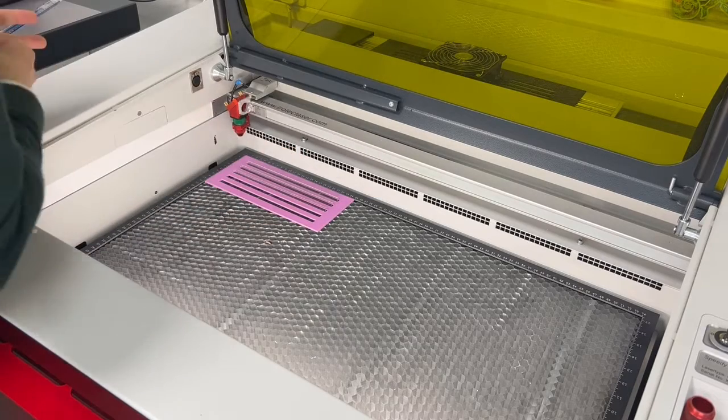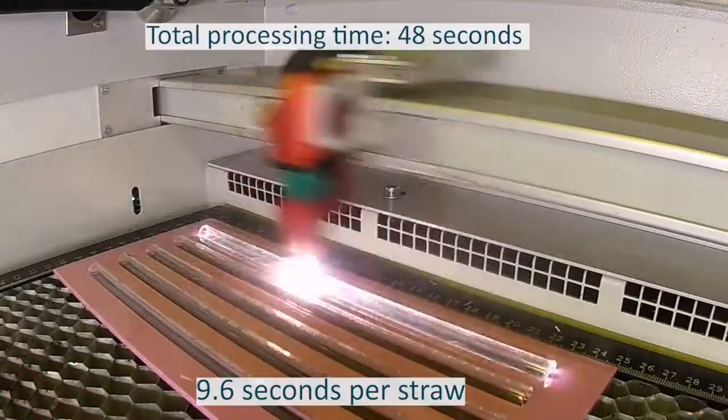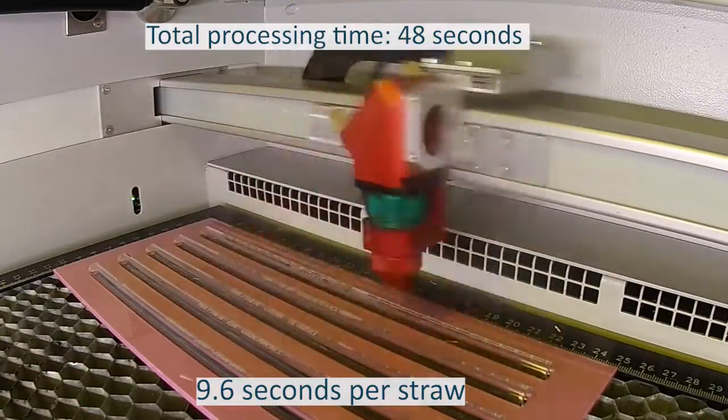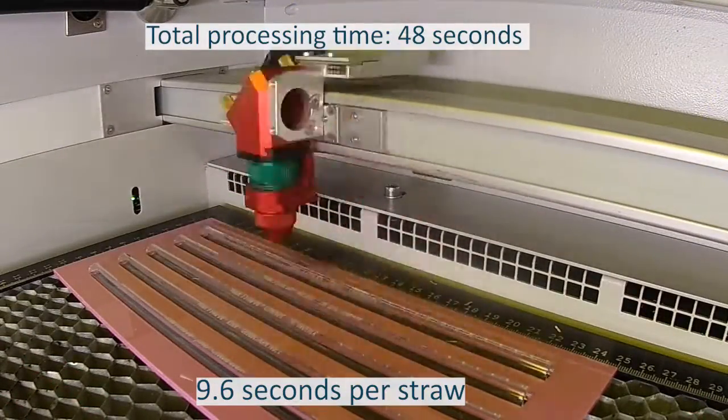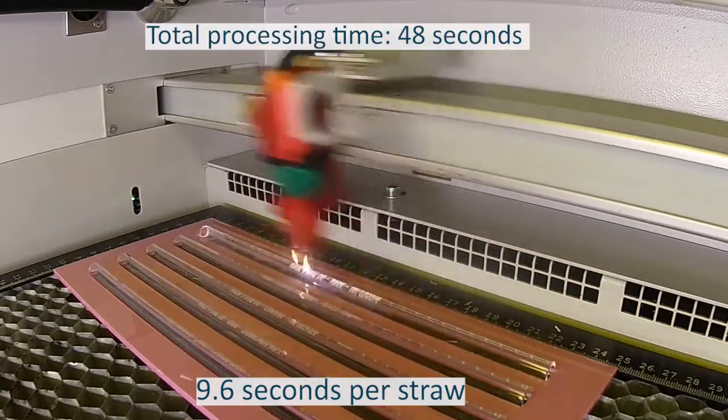We will process five separate designs in a single job with a stag party theme. We would recommend centralizing your design and not having it too close to the edge of the straw. These straws are very resilient, so you do not need to worry about using too much power during laser engraving.